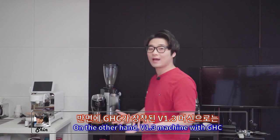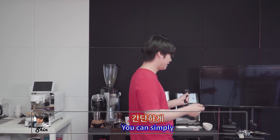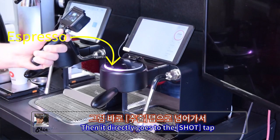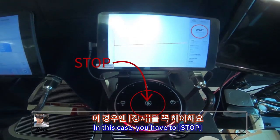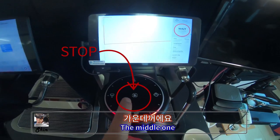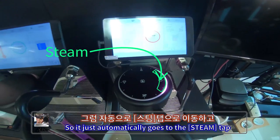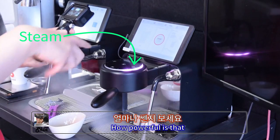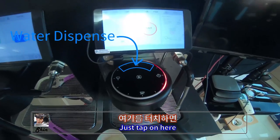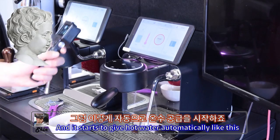On the version 1.3 machine with the group head controller, you don't need to tap through tabs. If you want to do a flush, simply tap here. If you want to do a shot, tap here — it directly goes to the shot tab and immediately starts. To stop, tap the middle button — that stop icon is in the middle. If you want steam, just tap the steam button; it automatically goes to the steam tab and starts steaming. For water dispense, tap that button and it automatically goes to the water dispense tab and starts giving hot water. How powerful is that?